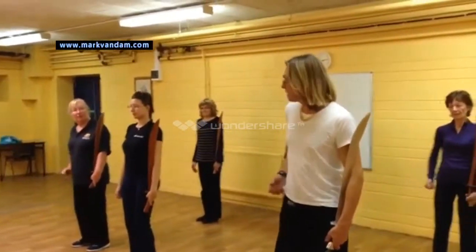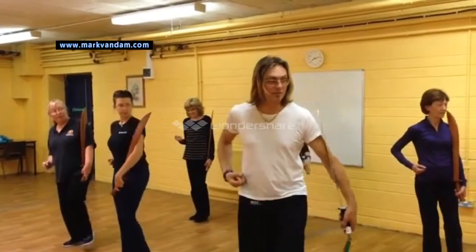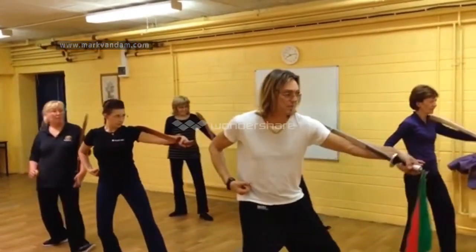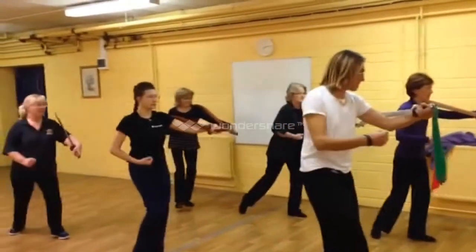Good. Here we go. Shift wave, fist, toe in. Empty left, look, step. Back with the handle. Step, punch.